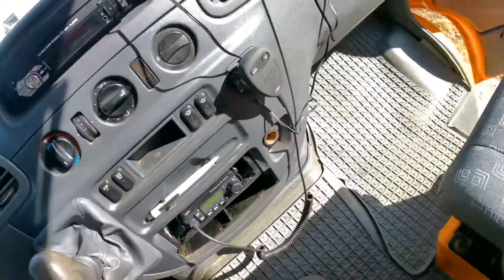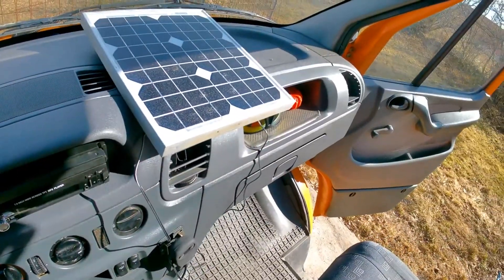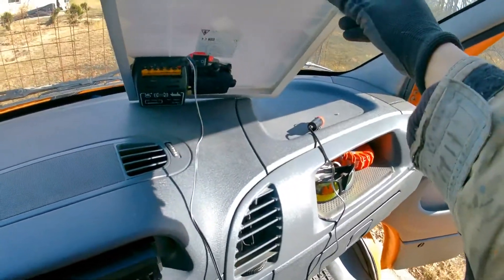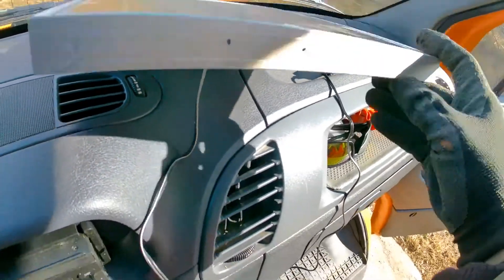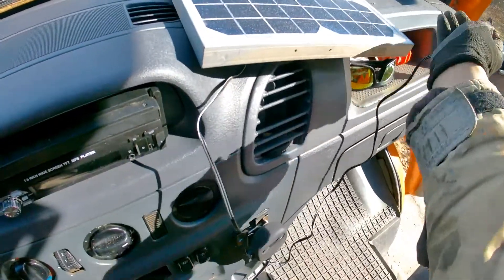After we confirmed that the vehicle type is suitable to be charged from the cigarette lighter port, we turn the switch from the solar panel to the charge controller on and plug the whole thing into the cigarette lighter port. Place the solar panel on a convenient spot on the dashboard so it will catch some sun, and there we go — a simple, easy-to-do trickle charger installed.